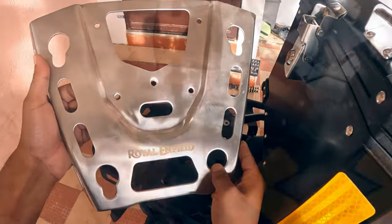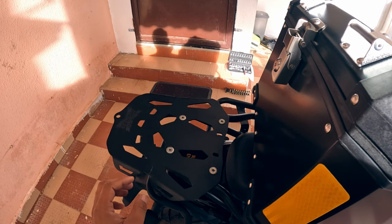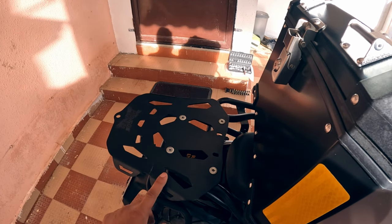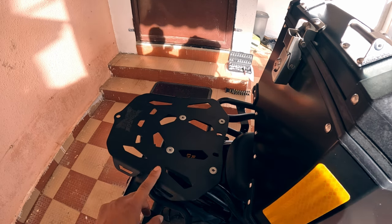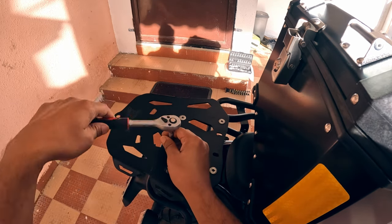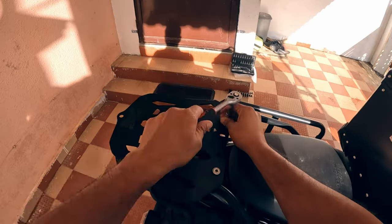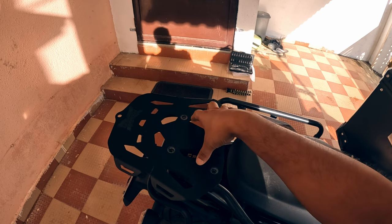I already have a top plate installed from Motor Torque, but unfortunately we cannot use that anymore if we want to install this top box. So let's quickly remove this plate. To remove it you will need a 5mm Allen key. Also, if you had the plastic top plate installed from the factory, you need to remove that as well.